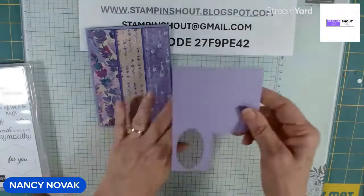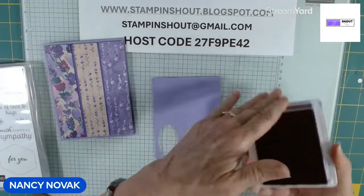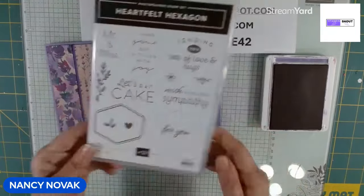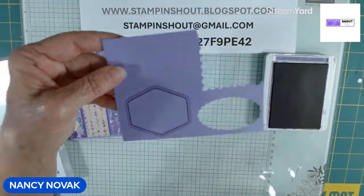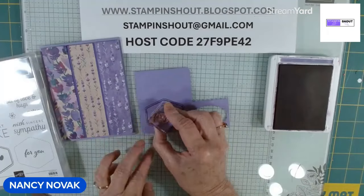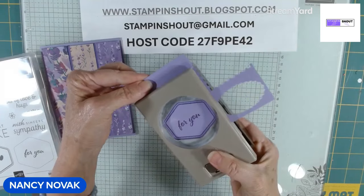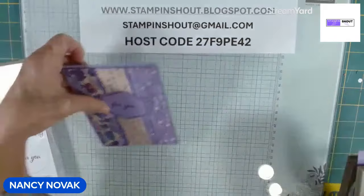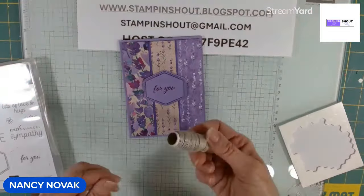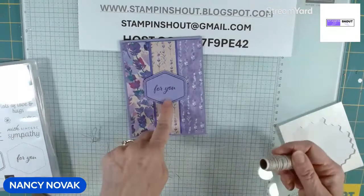It really looks cool when you pop it up. Now we're going to take this scrap and do a little bit of stamping. I'm going to stamp in Gorgeous Grape on the Highland Heather, using this outline. Then in the center, I'll stamp for you. I'll bring in the coordinating hexagon punch and punch that out, then pop that up in front of the card. I have some linen thread and I'm going to add a little bow right here on the bottom of that little hexagon sentiment.